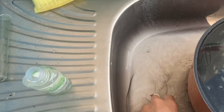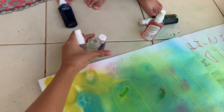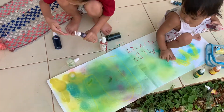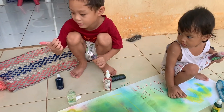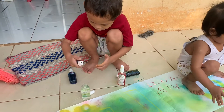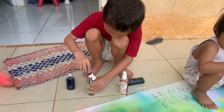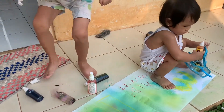Here we go. Purple. Many. Look at this. Color pink. Can I? That's a lot. Let's go.